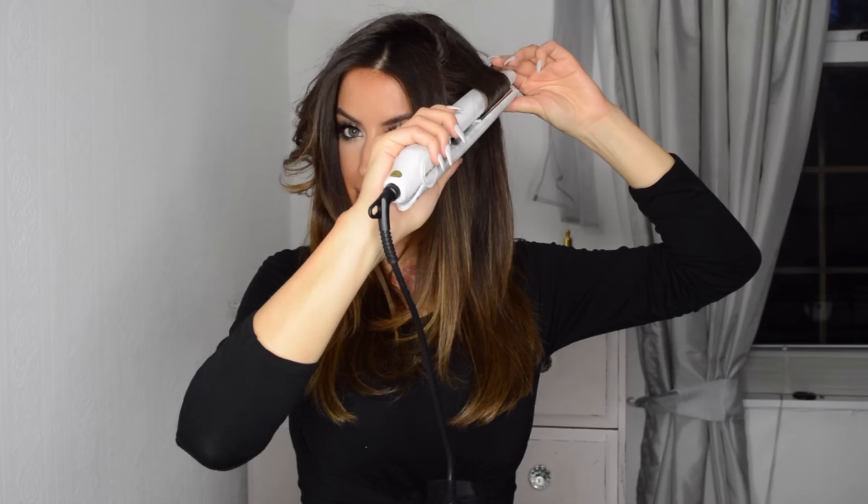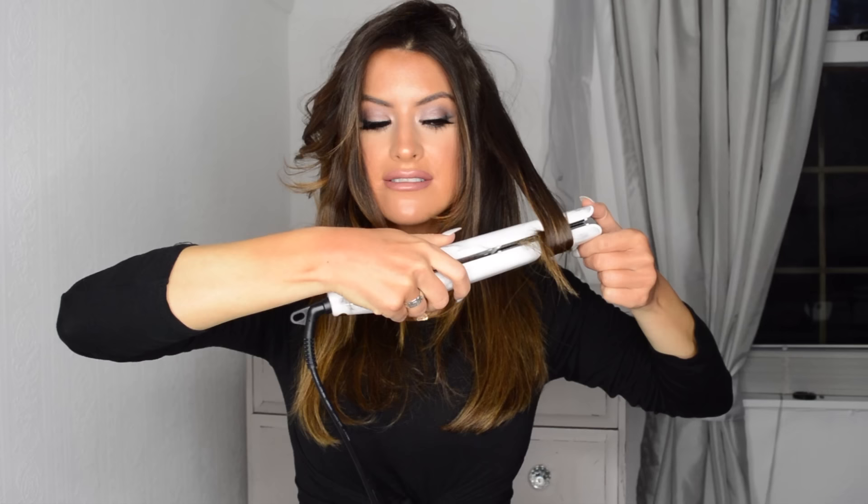To curl normally, you just take your hair straightener in, rotate it round 180 degrees, get the hair straight in there, and then pull it out. Glide it along, still at 180 degrees, take it right the way down, and you get a nice sort of modern wave.